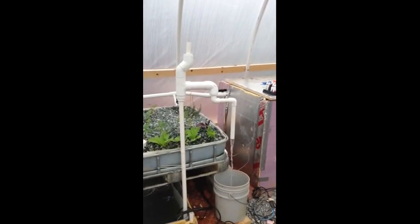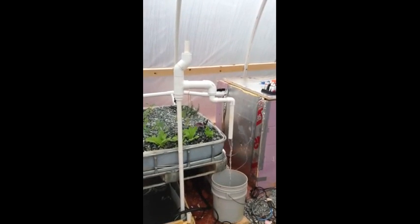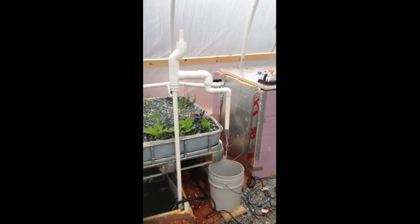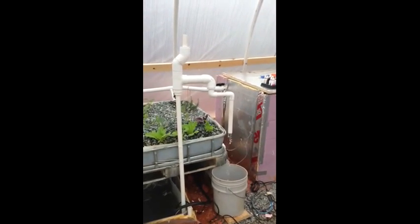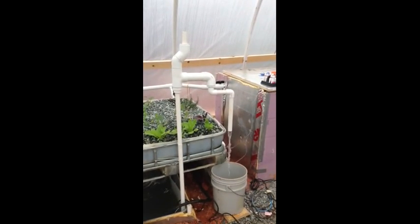Well, didn't know water was supposed to come out the top, so we'll have to investigate and learn about that. Flow rate seems to be pretty good — amazing how it just fired up and started flowing straight away.